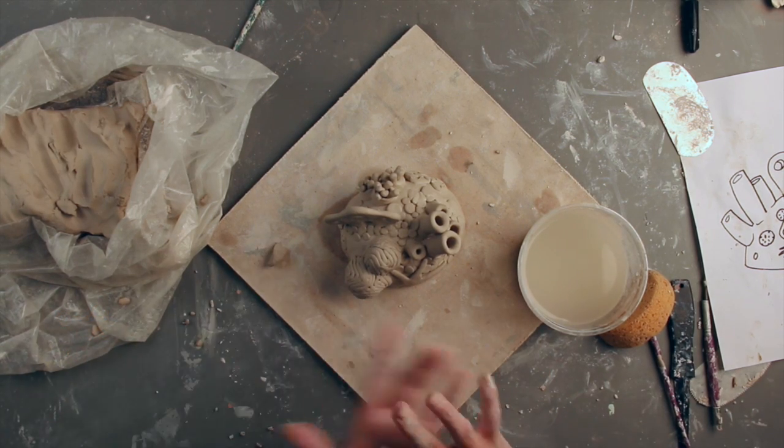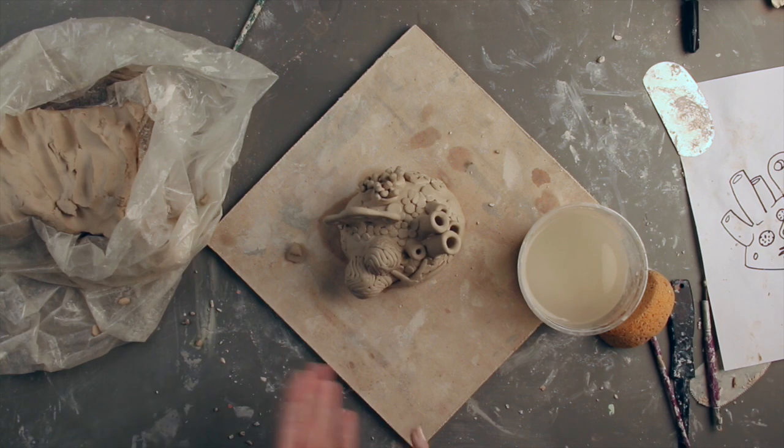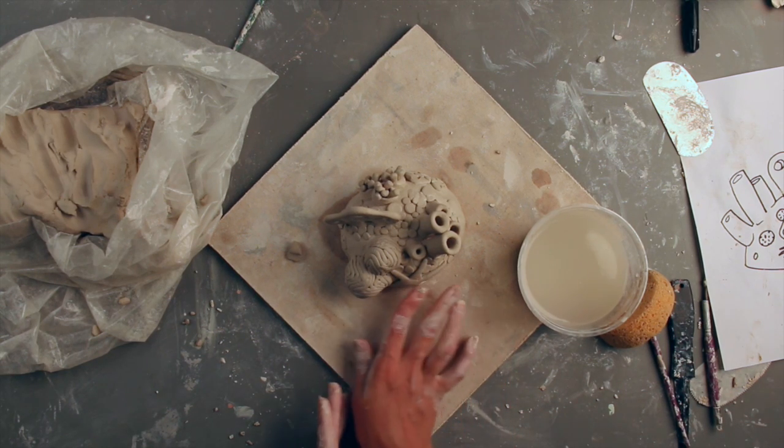The reefs can be finished by adding desired details with carving, slip trailing, and more. There are thousands of species of reef dwellers out there to choose from, so get creative with some of the techniques shown in this video to create a unique coral reef scene.